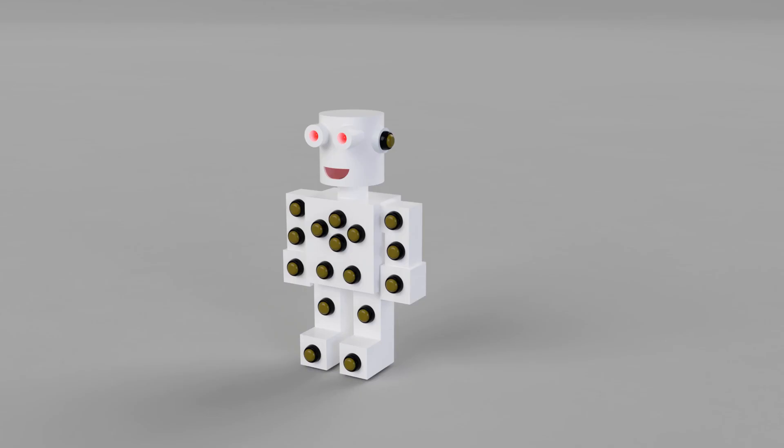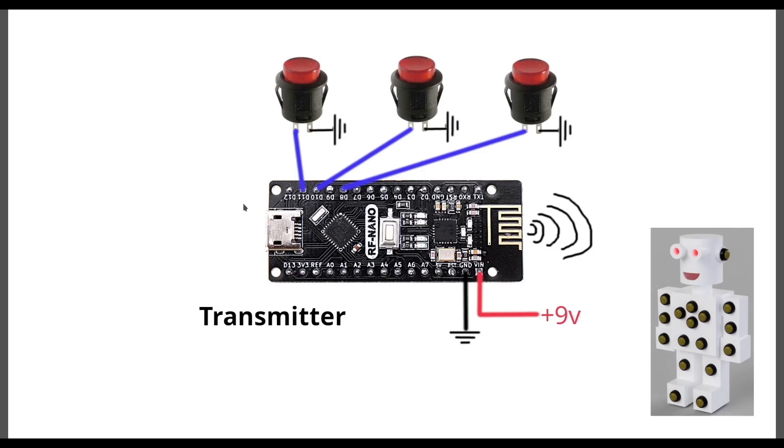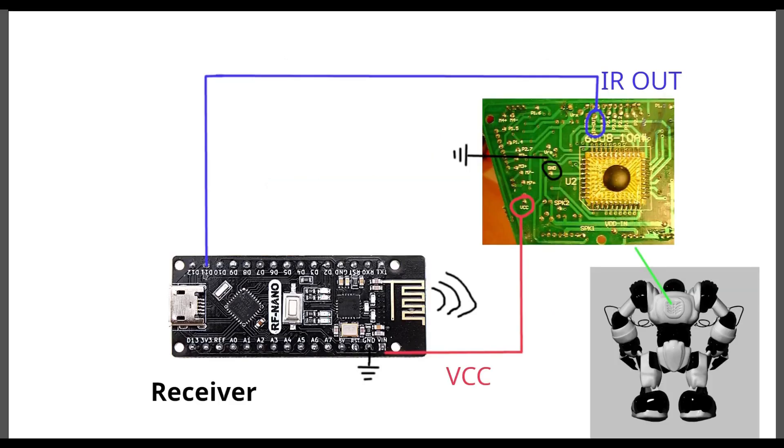Here's what we're going for and a quick look at the electronics. The transmitter is simply a series of buttons that sends a unique ID over a radio signal — this is an RF nano — which is picked up by the receiver. The receiver uses one of its output pins to send a list of serial commands to the IR part of the motherboard.